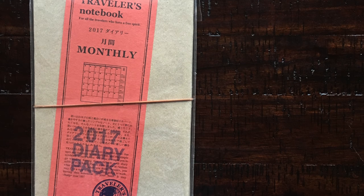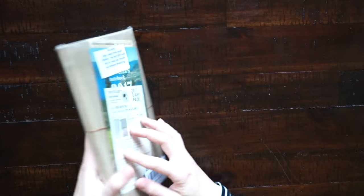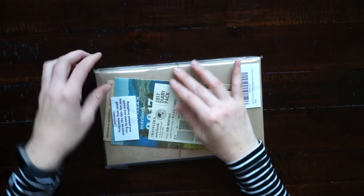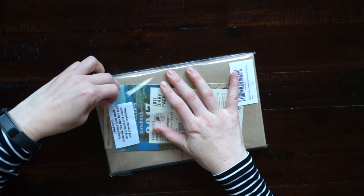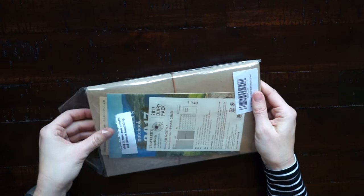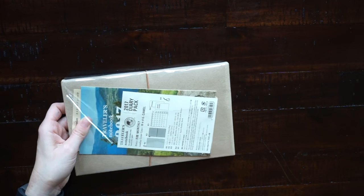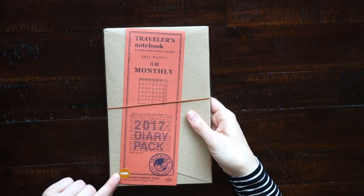In today's video I'm going to be showing you this 2017 traveler's notebook diary pack. I was looking for a new traveler's notebook standard size to use as my daily planner and I saw this pack on Amazon. I've been wanting the camel colored notebook so I went ahead and ordered this.